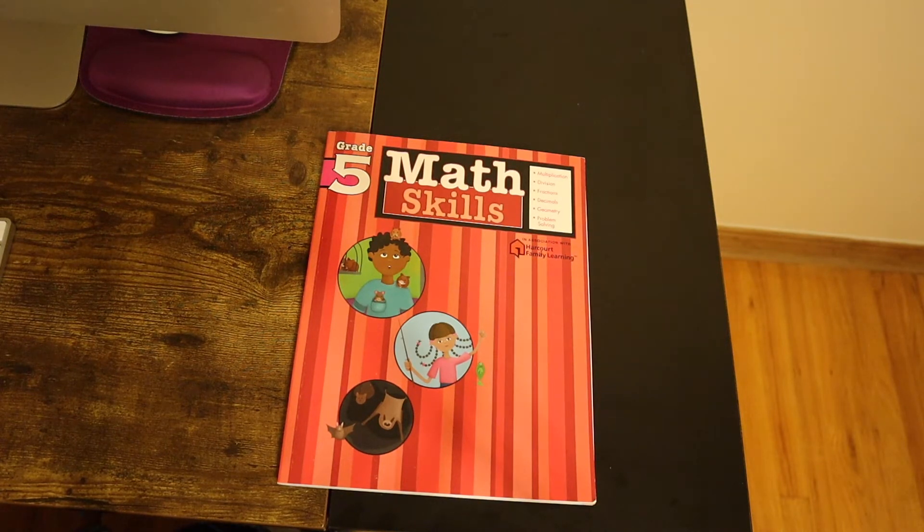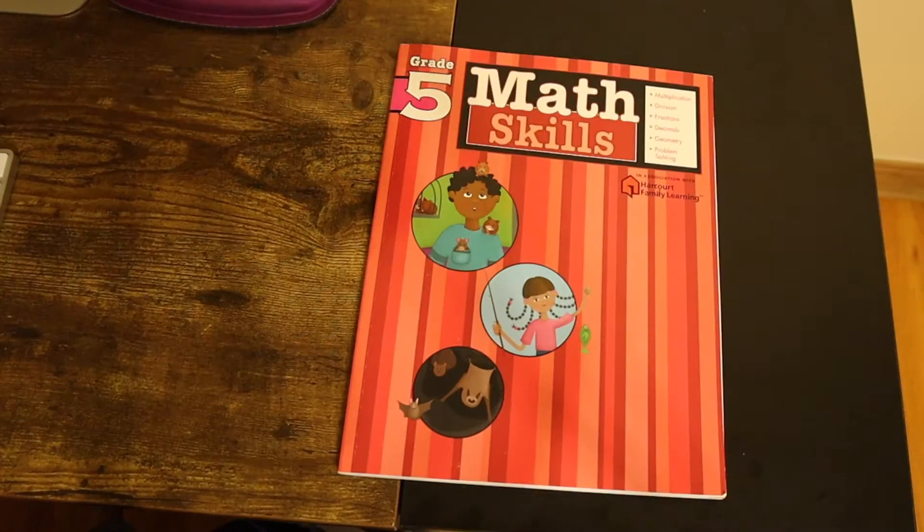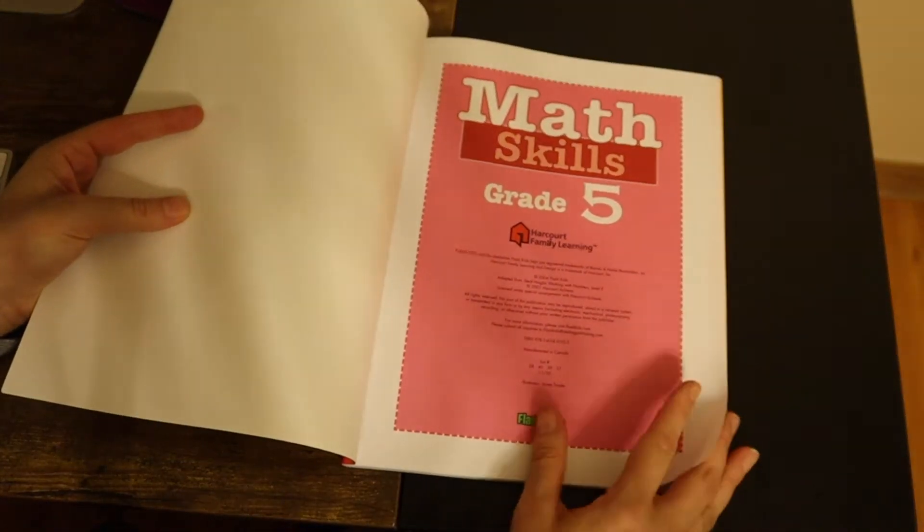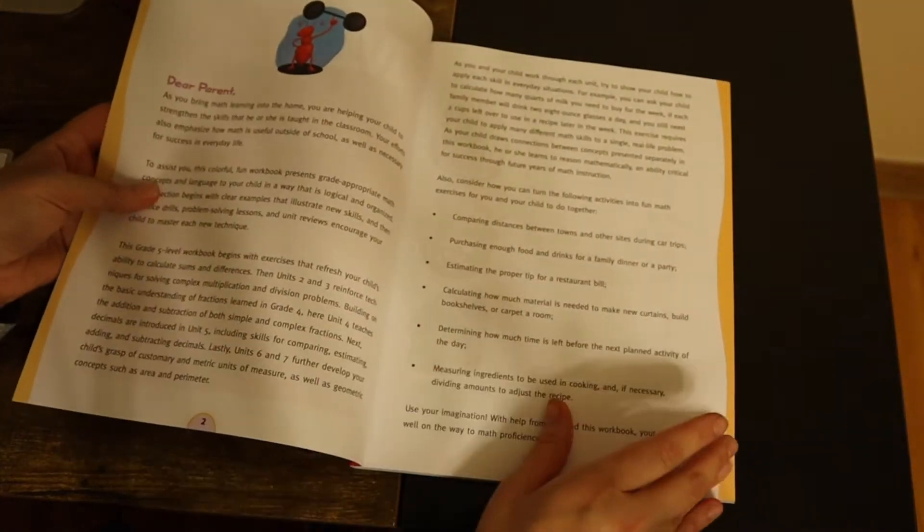And then we do worksheets on top of those. I just really like Generation Genius for Science, so I wanted to try it for math too. So, let's open up the book and see what's in it.